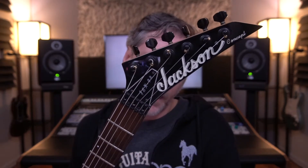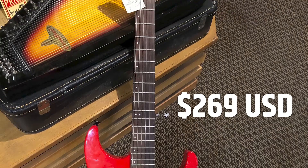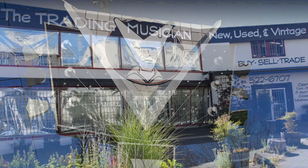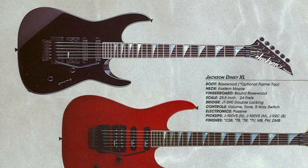Here is my super red and somewhat rare JSX-94. I bought this for $269 from the Trading Musician here in Seattle in November of 2018. My first serious guitar as a kid was a metallic black Jackson Dinky XL with shark fin inlays, but that guitar is long gone, so I've had my eye out for something like that for years.